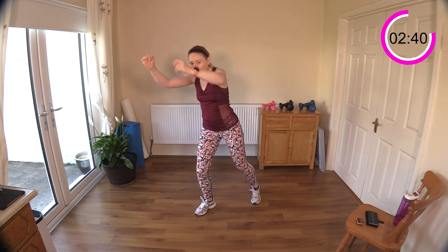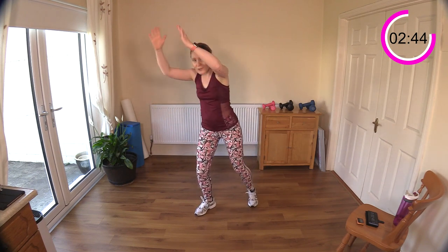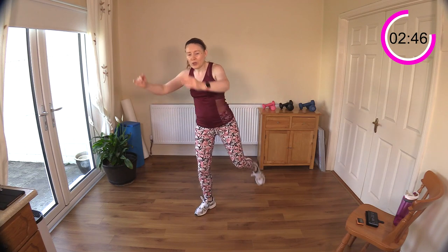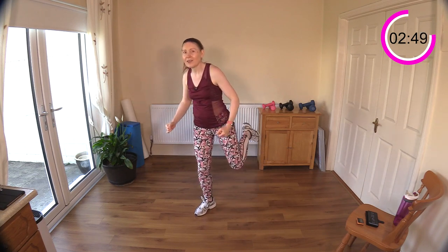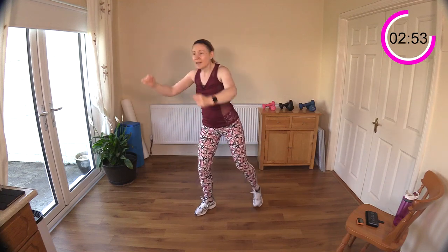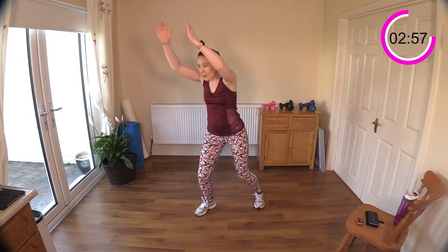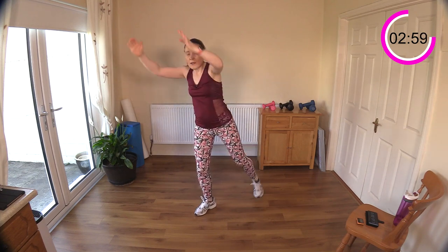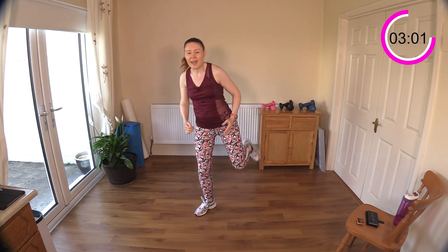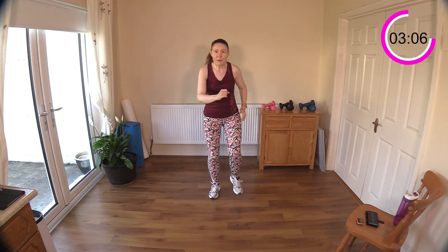Kick, kick and kick — pull those arms down. Kick that bottom if you can, so you're bringing the heel up towards your bottom — heel to bum. A slight little bend in the waist here, but you're not bending so far forward that your posture is compromised, so be wary of that. Walking again now.